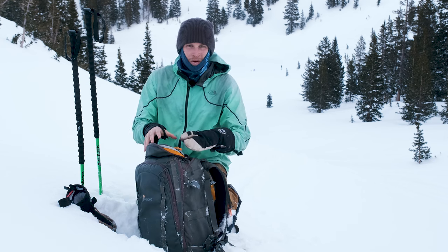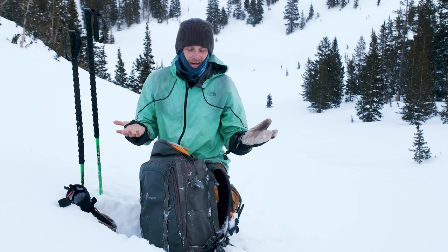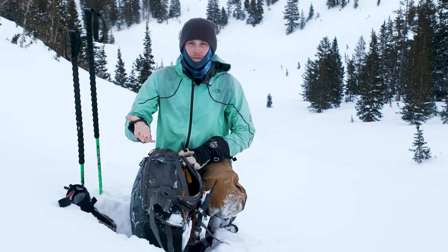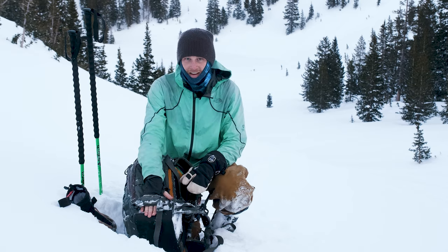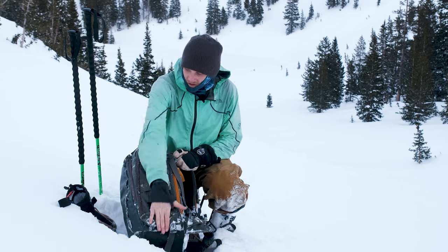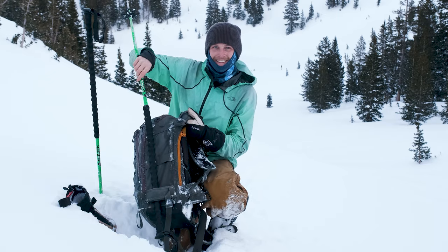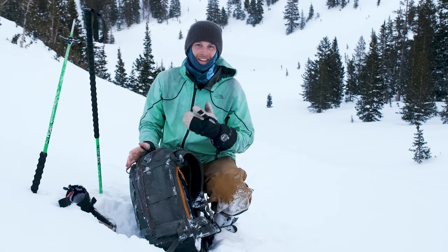The top pocket is also generally where snacks go, and sometimes if I want to bring my drone — if it's allowed at a location — I'll throw it up there as well. One other function of this backpack is that I can slide my skis in the side and boot pack with my skis on my back. They just go right here and I cinch them in — a really handy feature that also shows this backpack is made for skiing.